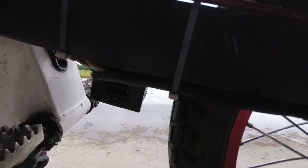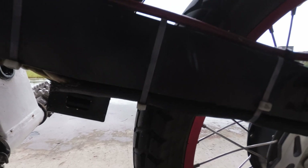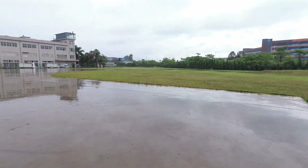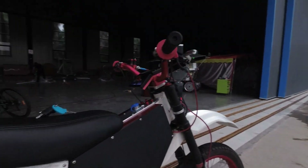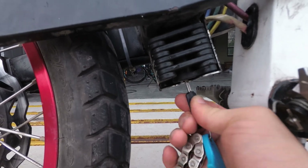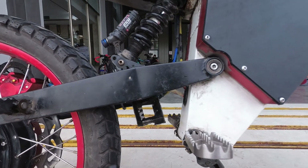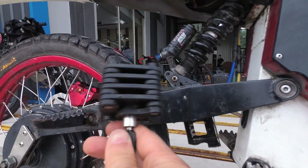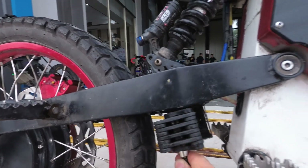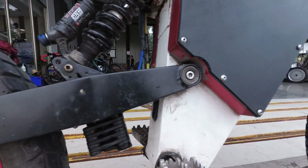I tucked a little lock under there — just welded a bracket on. So here's the lock: you need the key to take it out, and then it's one of those locks that unwinds. Stick it back in there, click the button, and there you go.